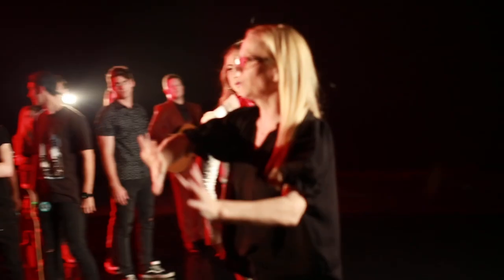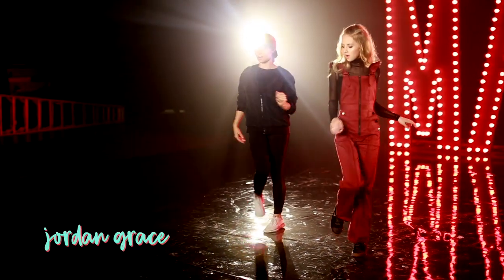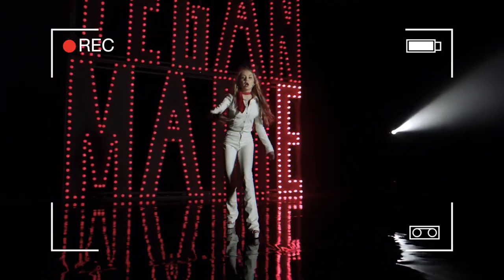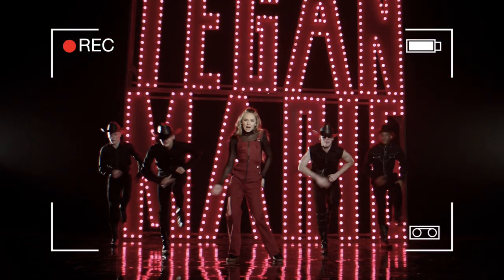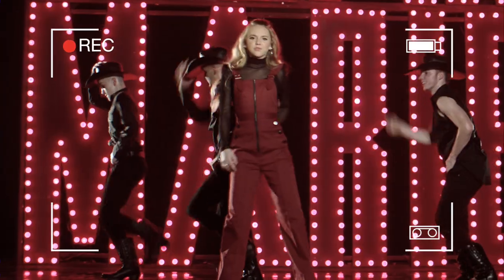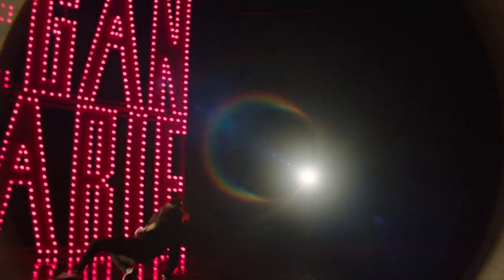We had skaters, dancers, musicians, and my choreographer. The choreographer was just incredible — she came up with a dance to the song like the night before. One of the last shots, we were like, okay, let's put her in. We kind of put her on the spot and she went through it three times and it was amazing.